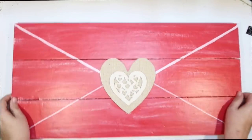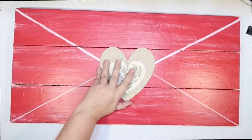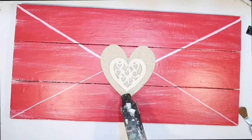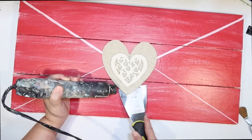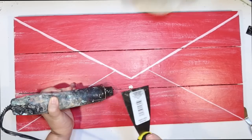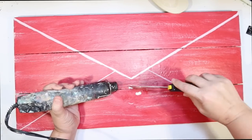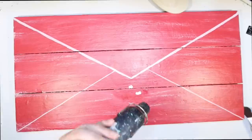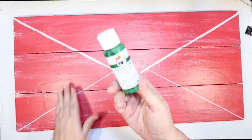Let's get started with a coffee bar sign. This is just an old thrift flip sign that you guys have seen me remake like 10 times. It was a love letter sign for the Valentine's Day coffee bar, but we're just going to pop off the little burlap flower and convert this into a St. Patrick's Day coffee bar sign. It's the perfect size for the top of my coffee bar.